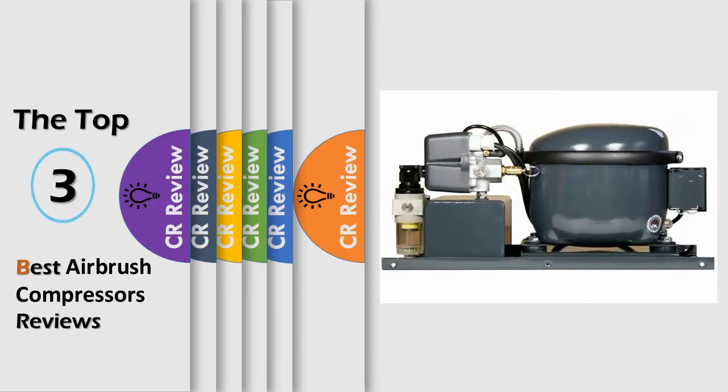Hello viewers, we have brought to you the top 3 best airbrush compressors review, powered by the CR Review.